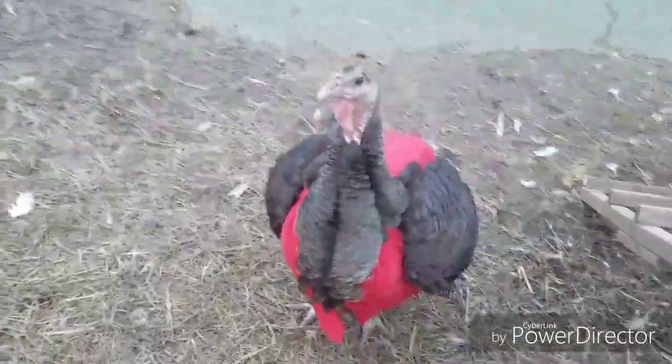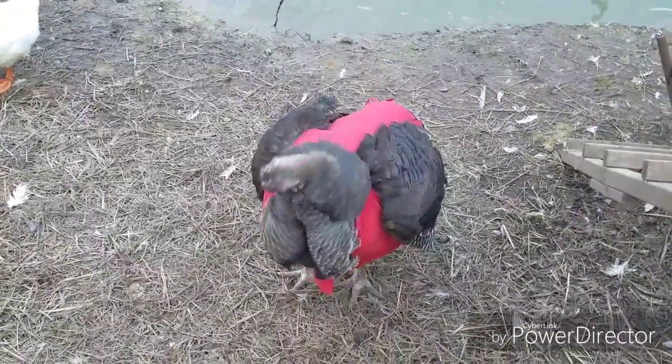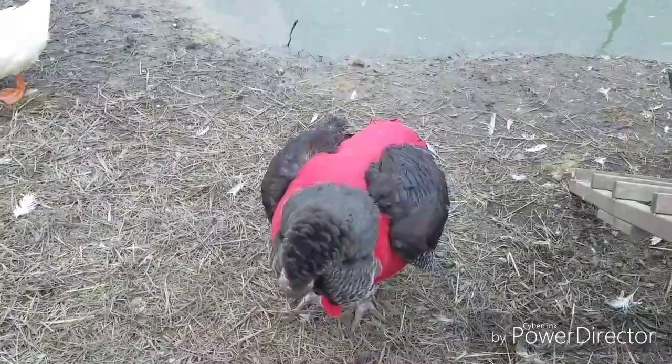Hello, welcome to my channel. Today I wanted to talk about how to make a turkey saddle, which you can also make as a chicken saddle with the same pattern.